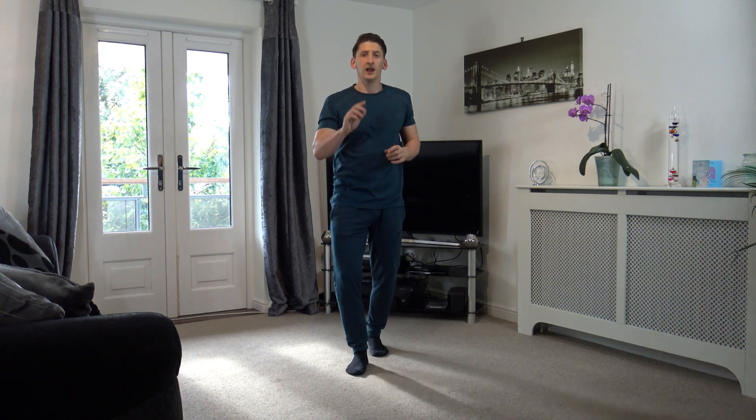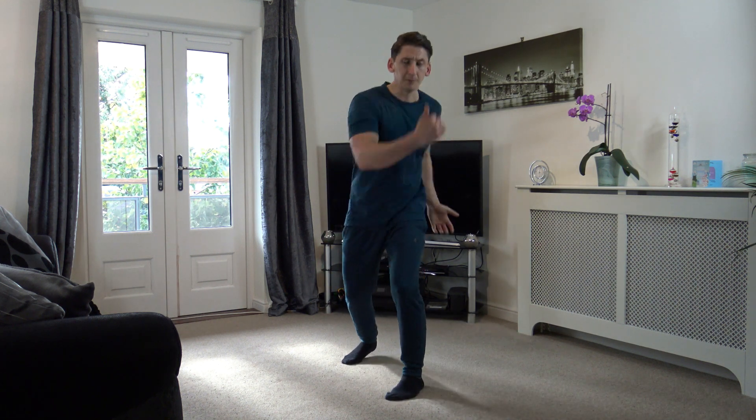Good stuff, 30 seconds break. Get your last sips of water — we've got two more exercises to do and we are done, just two more. The first one is going to be jogging on the spot — get those arms going, get the legs going. Maybe if you're on the ground floor you can bring your legs up a bit higher. And the last exercise — driving that body around. Off in 3, 2, and 1.